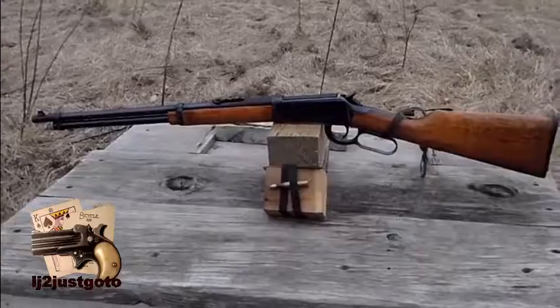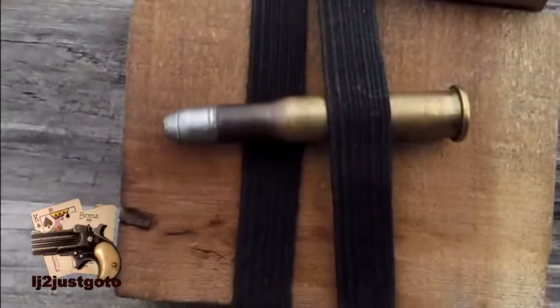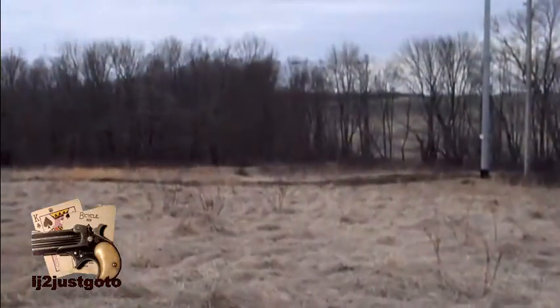2 inch in front of the torso. Winchester 94, 30-30. Lee 150 grain flat nose cast bullet, 100 yards.